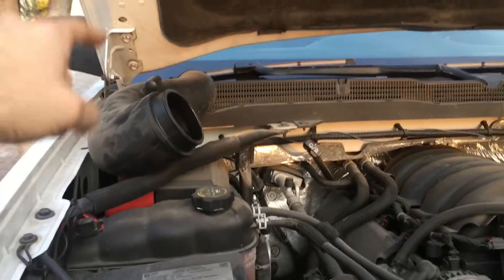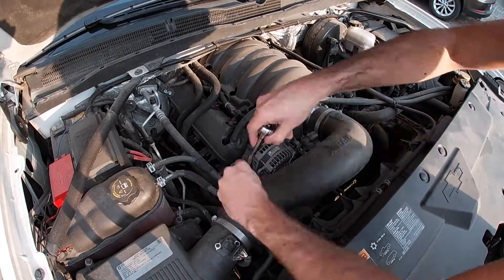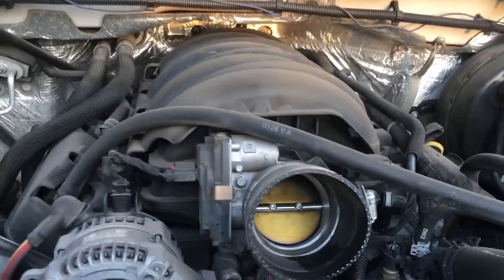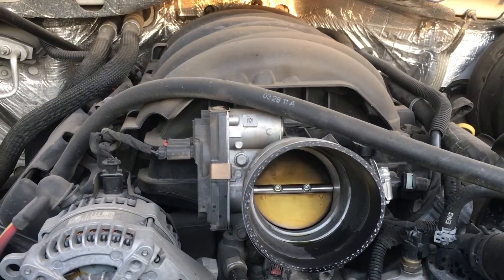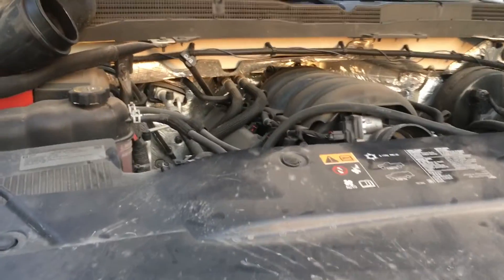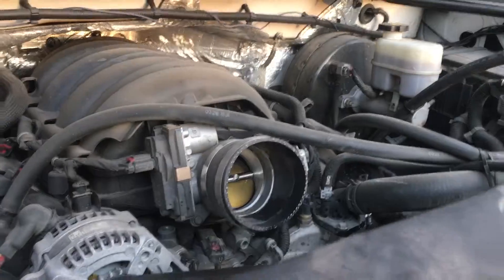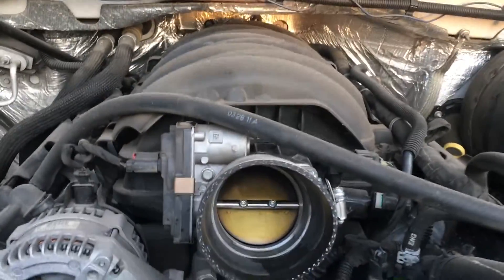The first thing you're gonna do is remove your intake and expose the butterfly on your engine. In a turbo car you can also do this, there is no problem. What we are gonna do is pour the fuel injector cleaner directly into the throttle of the engine so it can go directly into the cylinders.